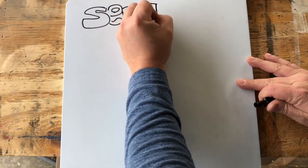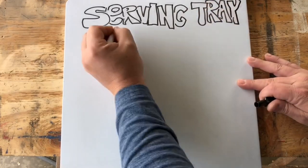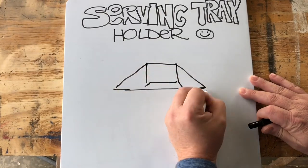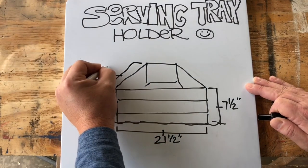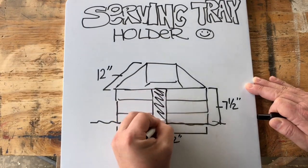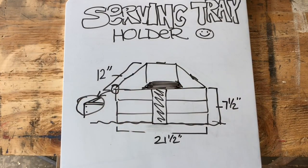I like this serving tray holder — it's going to be a lot of fun. Not a whole lot of materials required, not a big plan. It's basically a box: three boards high, seven and a half inches tall, twenty-one and a half inches long, and twelve inches wide. We're going to put a board on each side holding it all together, and the front and back will overlap the sides.